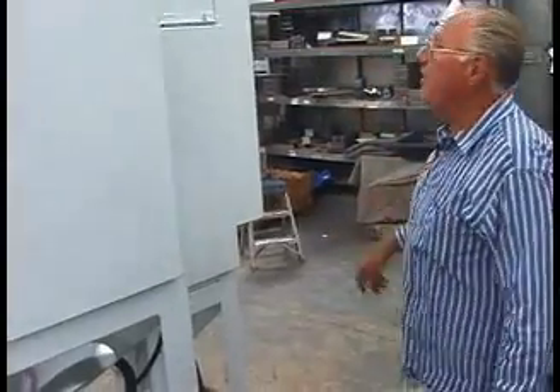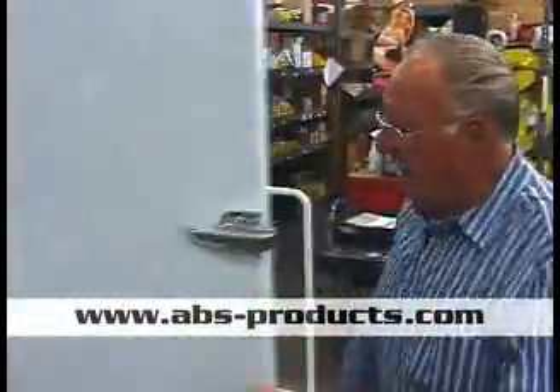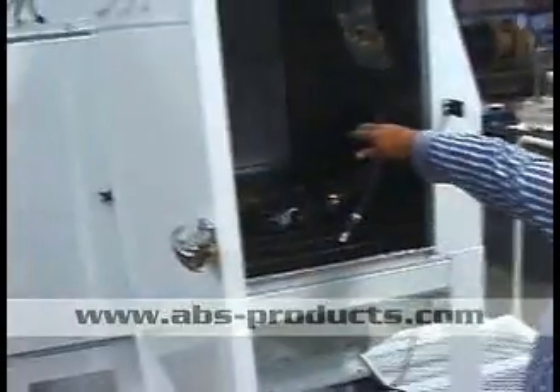We actually have a vibrator too — you can vibrate them as well, and if you look here we've got that on this side. We got another door here so it's easier; if you're doing something big or a big heavy diesel head, you can actually put it on a pipe and roll it in.